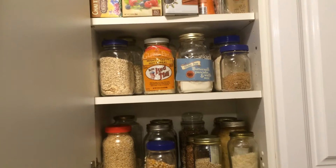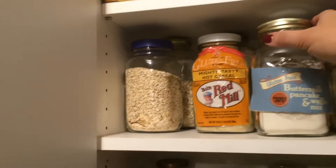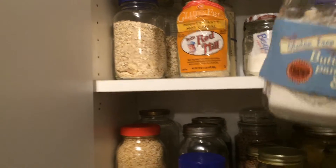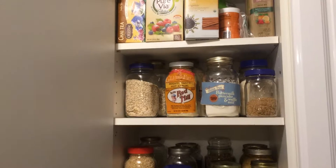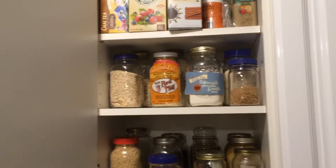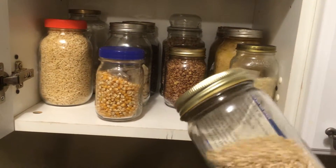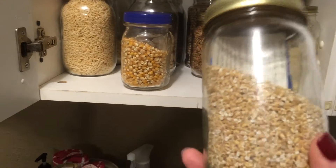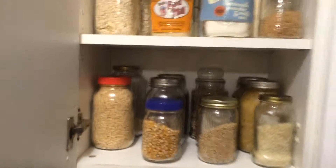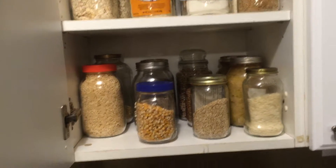I even do it with my beans, rice, and corn. This is some Trader Joe's buttermilk pancake and waffle mix. If you take the label off, you can either rubber band it to the front or just drop a piece of the label inside — especially if it has a recipe. There's a great recipe that was on the box. I didn't want to lose it, so I just cut the recipe out and dropped it in the container. It'll be right there whenever it's time to use it.